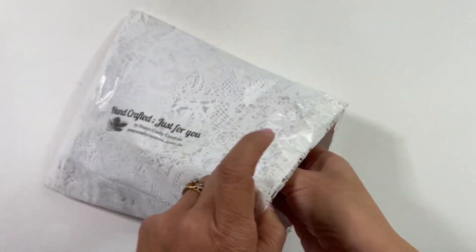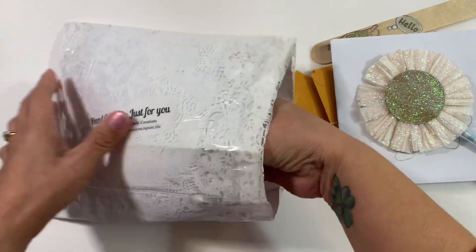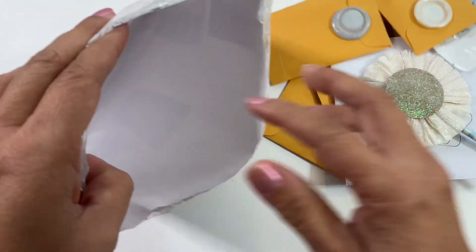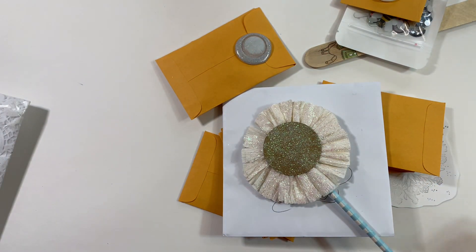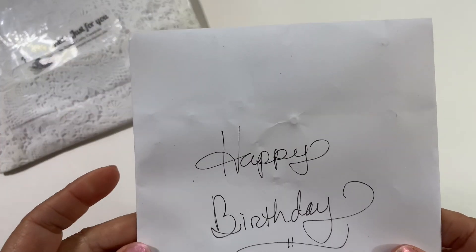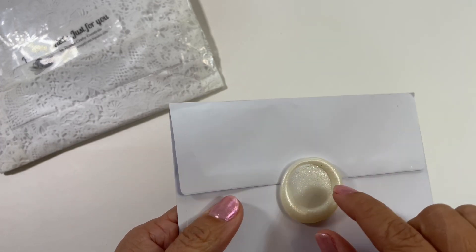Let's pull everything out of here — oh look at all of this stuff, this looks so cool! There's more in there, and that is everything. Let me find the card. Here is the envelope that housed her card, and she went ahead and put a wax seal here, but she left it blank so maybe I could put a sticker on there and reuse it.